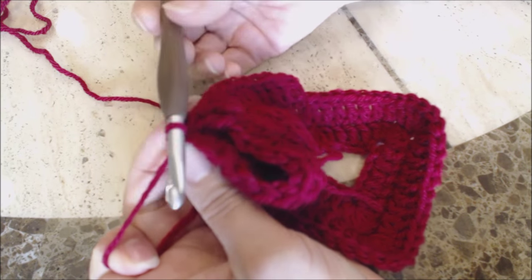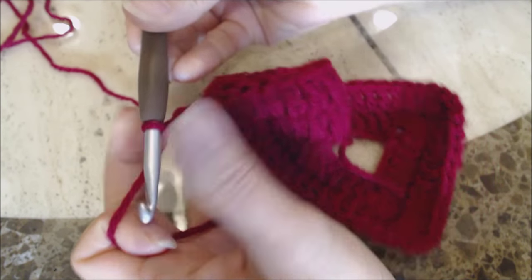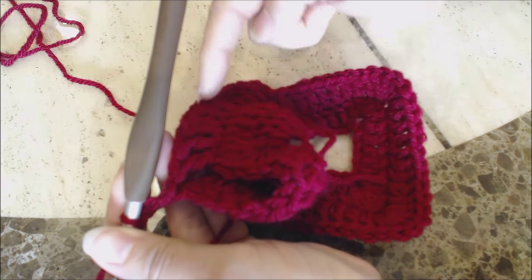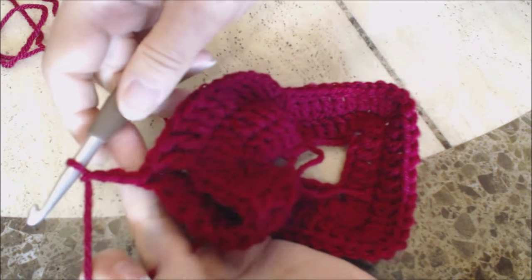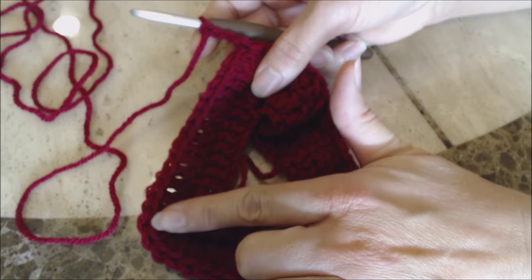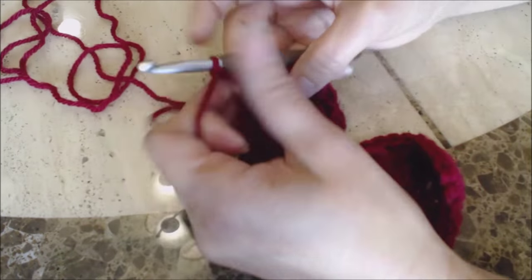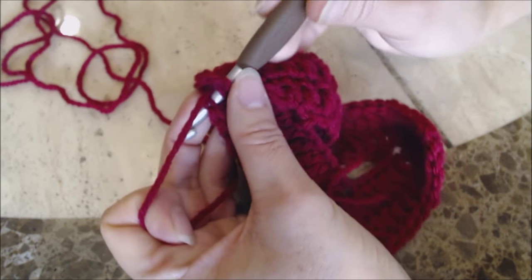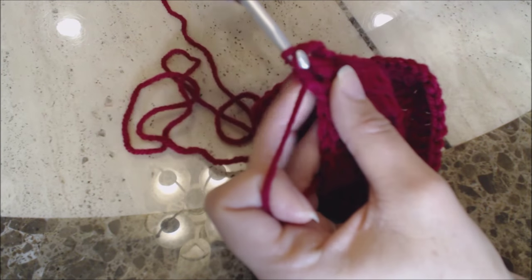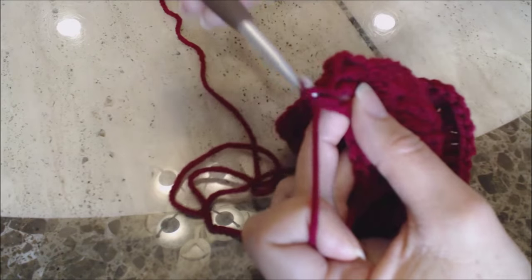Now make a chain of three — one, two, three — and we're going to work along the front of the dress. We just worked across the back of the dress, so don't go back that way. You want to go along the front of the dress and make one double crochet into every stitch until we get to the next corner to make the other arm hole. Make one double crochet into every stitch until you get to the next corner, then come back and I'll show you how to join the other arm hole.